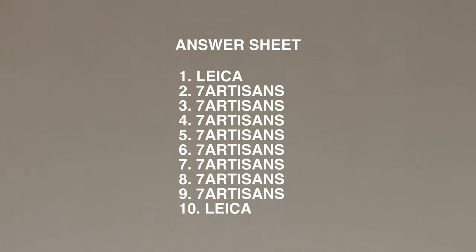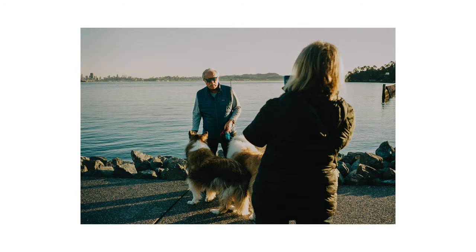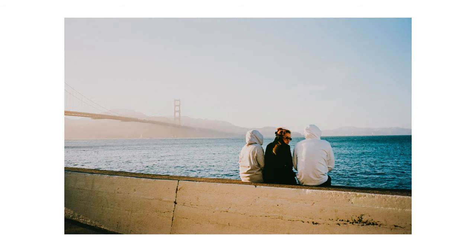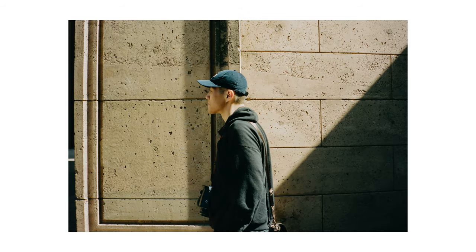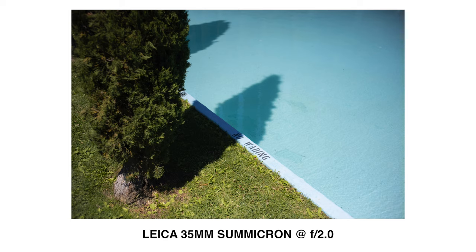So regarding the 10 images posted earlier: only the first and the tenth were taken by the Leica 35 Sumicron — the second through ninth were all taken by the Seven Artisans. If you go back to that segment, those photos do look pretty good. The vignetting is somewhat harsh on the Seven Artisans photos, and those were shot on Kodak film, developed and scanned by the same lab, mostly at f/5.6 — and at f/5.6, a lot of lens flaws disappear.